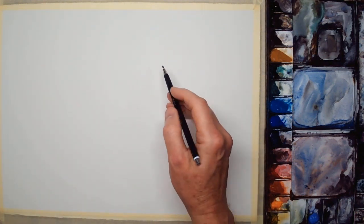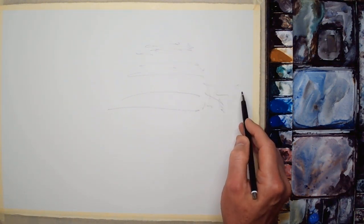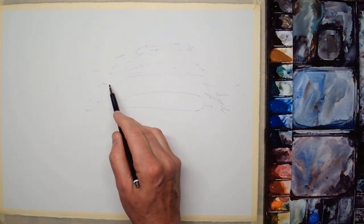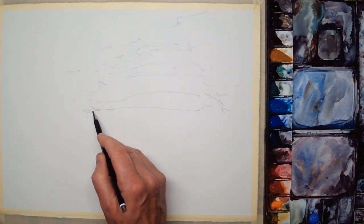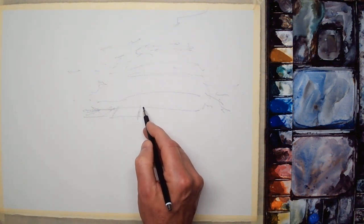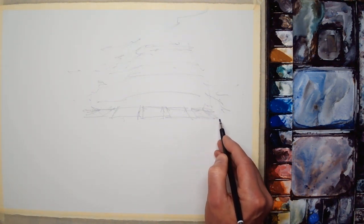If you want to keep seeing my reference photos as I paint the demo, the best thing to do is open up another tab in your browser, go to the same video location and pause it on the opening few minutes. Or, excuse the plug, you can join my Patreon scheme at patreon.com/TimWilmot, where I share high-resolution images for my paintings and also provide some critiques. So down to the first stage: the initial drawing.